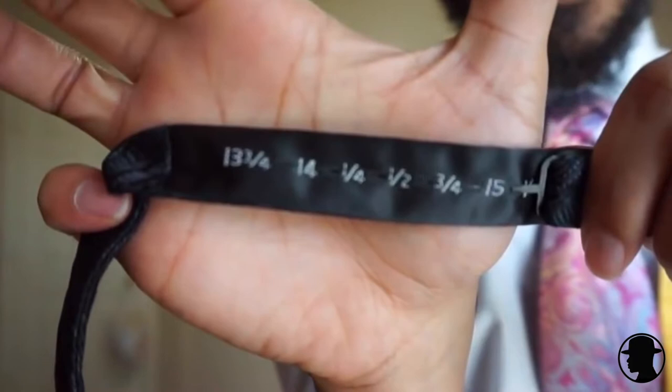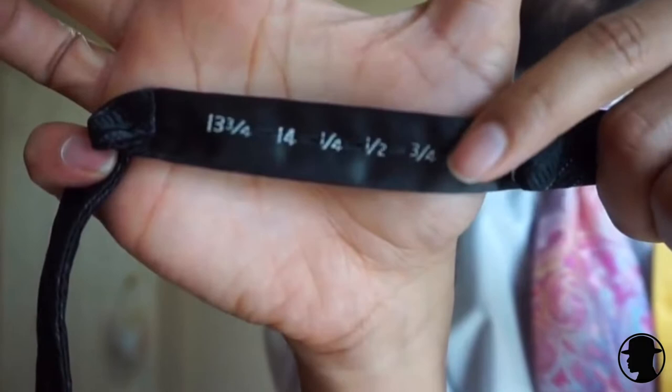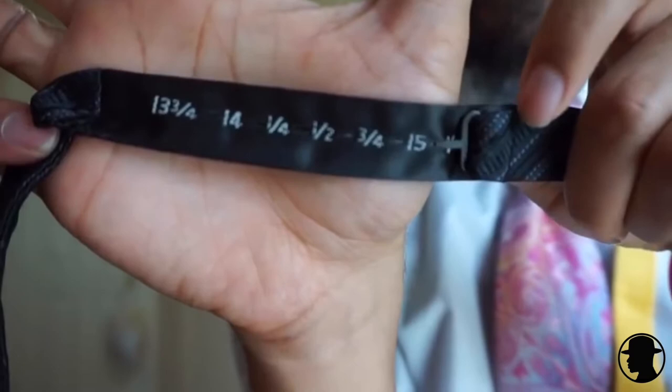Okay, so first things first. Pull up your tie. If you look closely, you'll notice there's a list of neck sizes on that tie. Try to match that neck size with the tag on the back of your shirt. So if you got a 15 size neck on your tag, I would say leave yourself maybe a half size more just to give yourself some slack to play around with the size of the tie. Let's get started. You take the tie, wrap it around your neck, pop your collar. Make sure one side is longer than the other by about an inch.